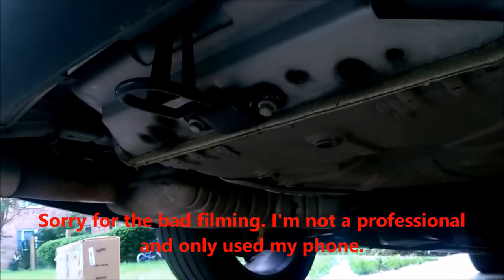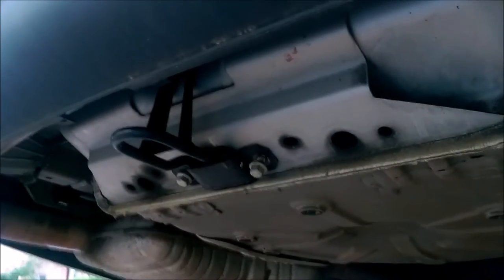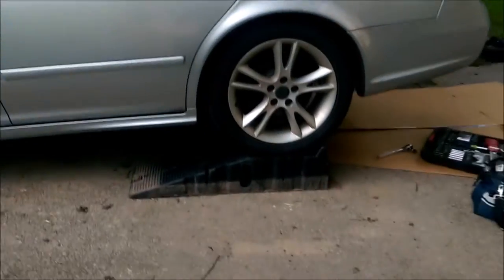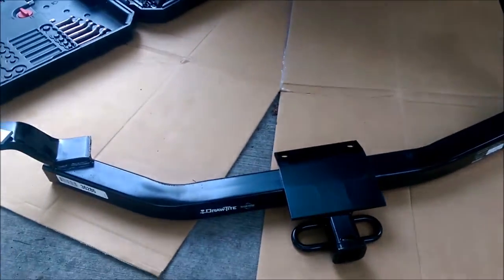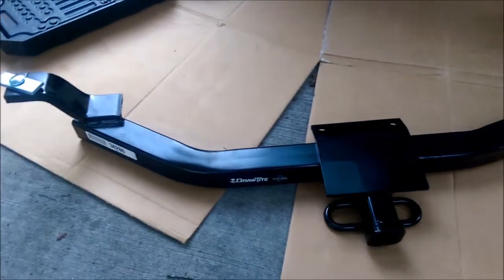I'm installing the Draw-Tite trailer hitch for the Saab 9-5 — this is a 2007 wagon. The hitch is a Class II, but it says it doesn't fit the 2007. You have to select 2005 or newer to get the Class II. I got a tip from somebody on Saab Net that that's incorrect and it does fit the 2006 and later if you want a Class II.